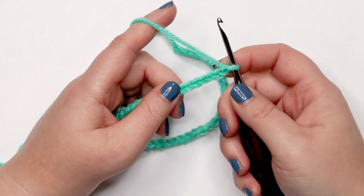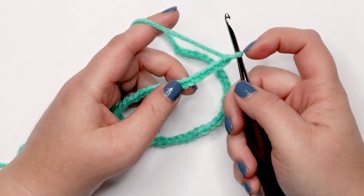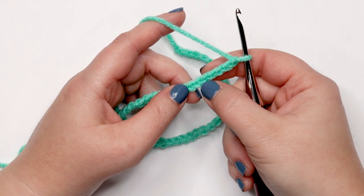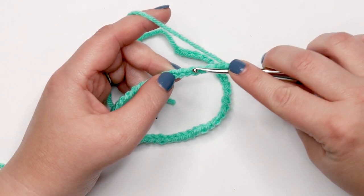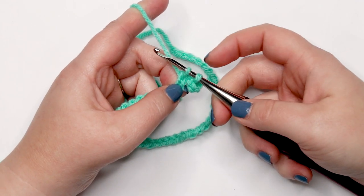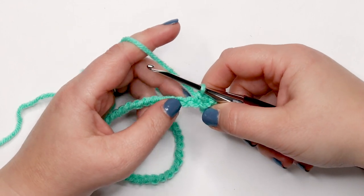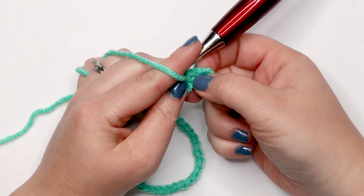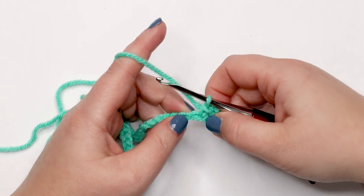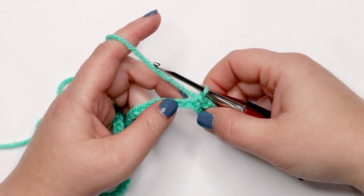Now that we have 48 chains, we're ready for row one. We're going to place a single crochet into the seventh chain from the hook — we never count the loop on the hook as a chain. Count one, two, three, four, five, six, seven, and insert your hook into that seventh chain. These skipped chains will become a buttonhole later, so we won't be working into them in subsequent rows.